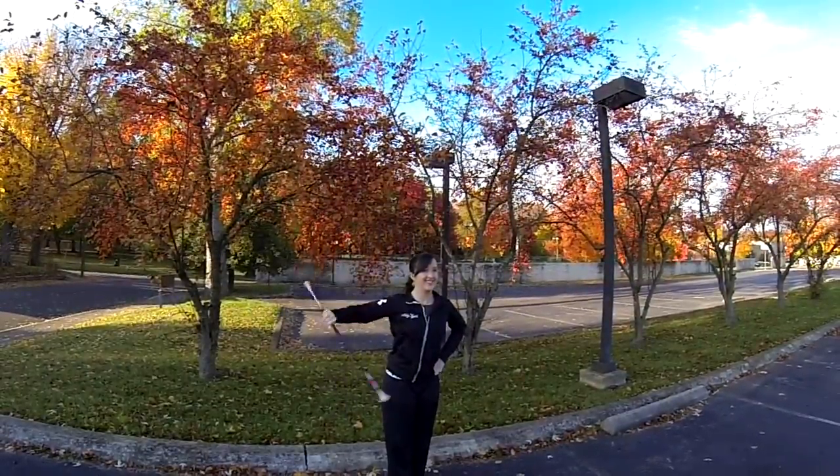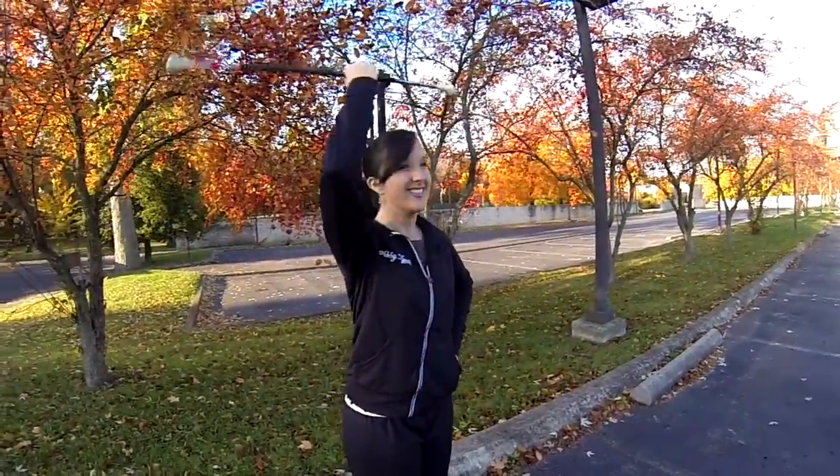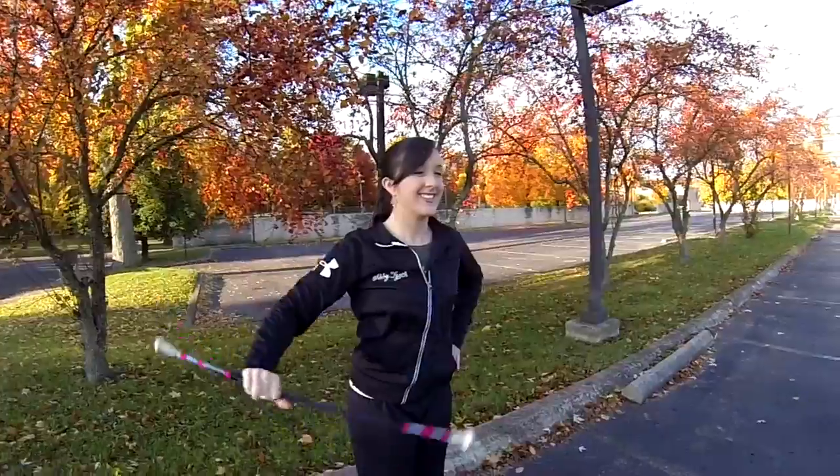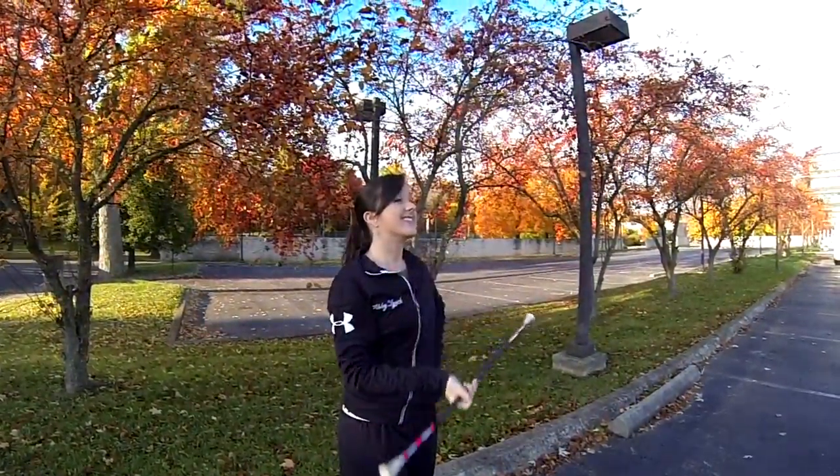When you catch this trick, make sure you catch with your palm up by your belly button. Don't reach up for your baton — let it come down to you.